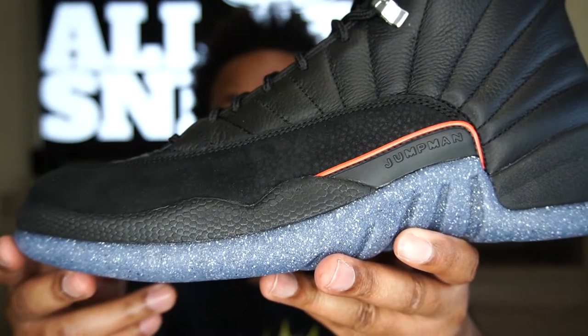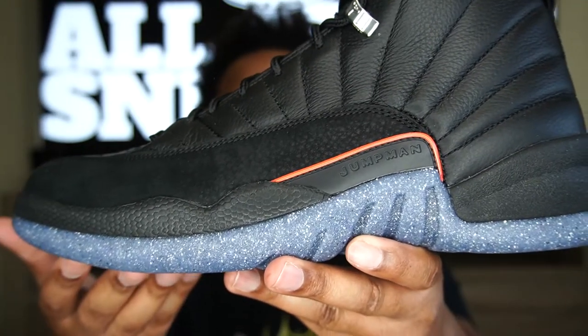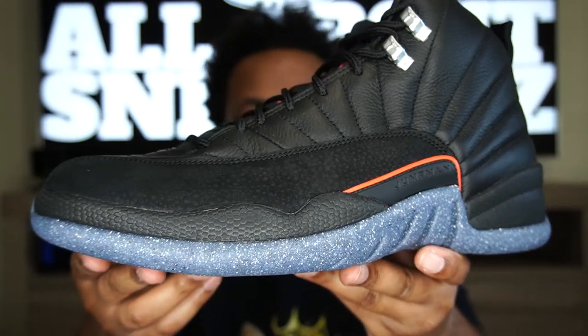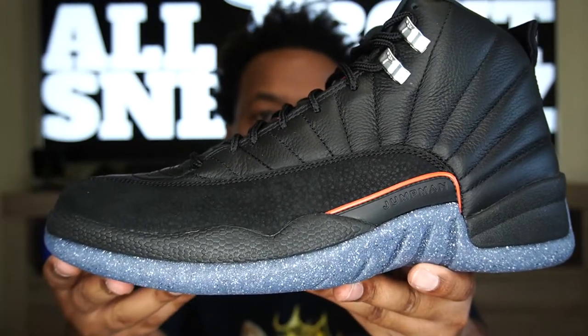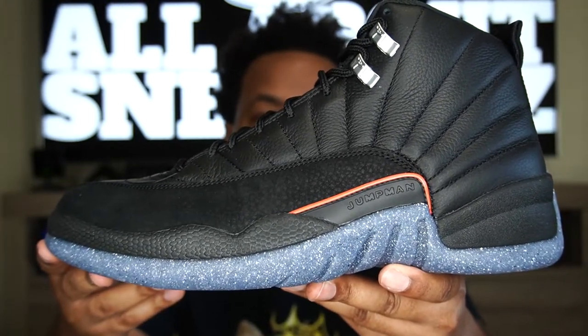No matter how controversial it is, I think this is a dope touch — it gives a nice contrast to the upper versus just having all black. I heard some people say it would look better all black, but if you're newer to the game, go check stock images of the Air Jordan 12 Master or Air Jordan 12 Winner — you already get an all-black shoe. This is something different, and different is good. Let the shoe speak for itself.